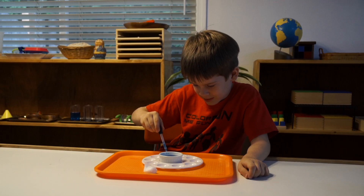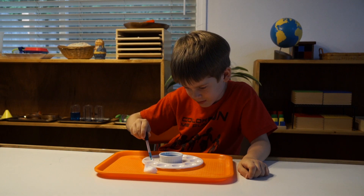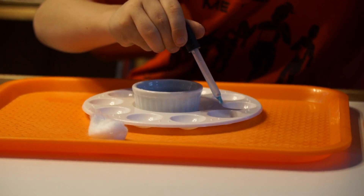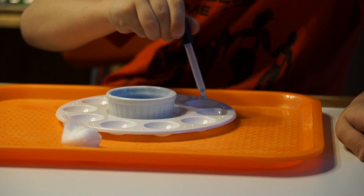What you see here is the one drop work. The child will use an eyedropper or small baster in an attempt to put one single drop into the shallow paint palette. We color the water blue so the child can see their progress as they continue their work all the way around the palette.